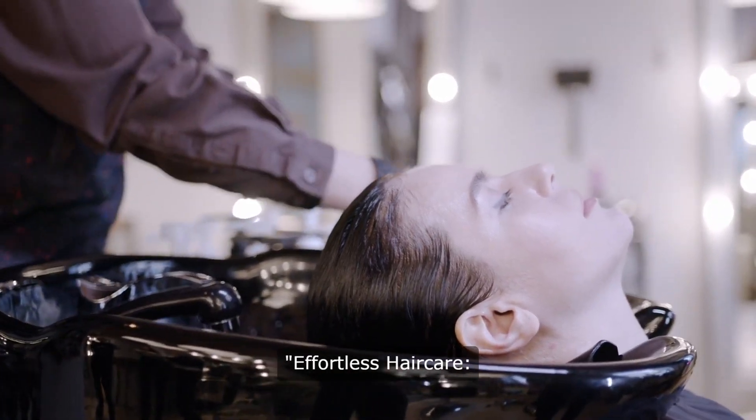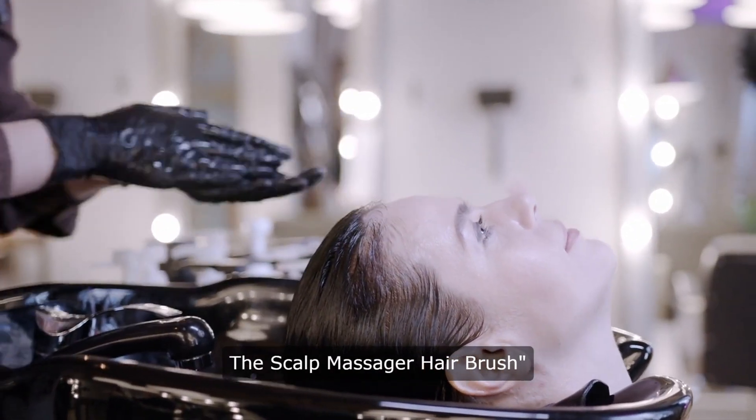Hello and welcome to our channel. Let's get started. Effortless hair care — the scalp massager hairbrush.